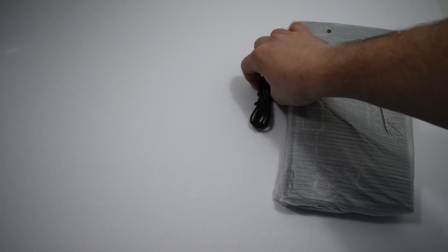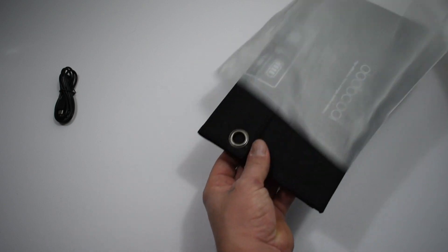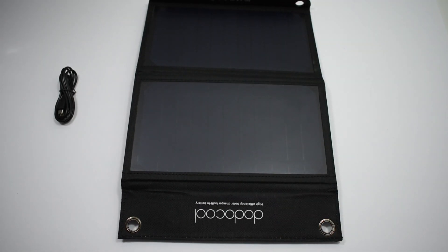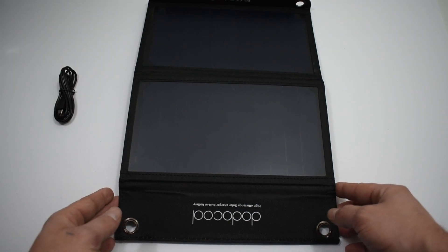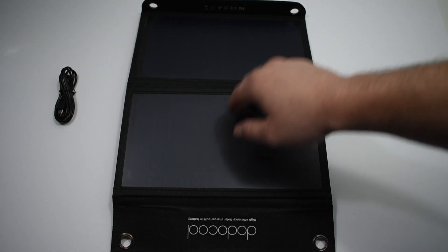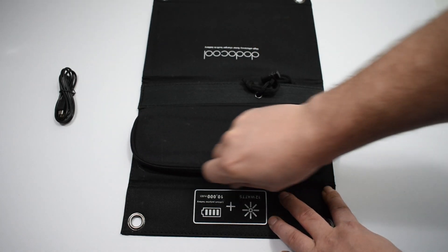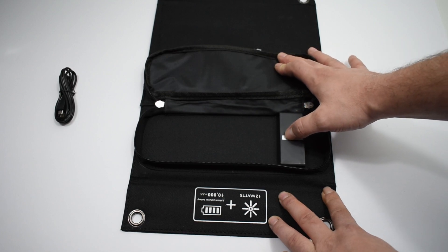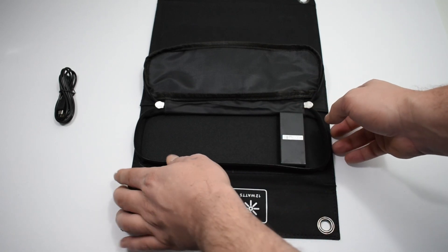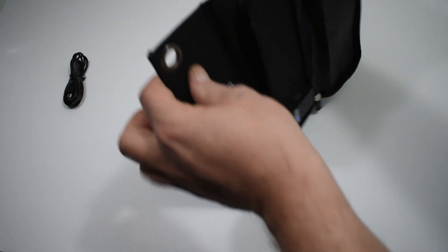A lot of manufacturers claim they have a 10,000 milliamp-hour battery that turns out to be 4,000 to 6,000 milliamp hours. As for charge time on this solar panel — it's a 12-watt dual-panel setup and it needs to charge the built-in 4.2-volt lithium polymer battery. I'm pretty sure we're going to be putting out around 0.2 amps, but in really good sunlight it could be as high as 0.5 amps or 500 milliamps. At 500 milliamps, if this is a real 10,000 milliamp-hour battery, it will charge in about 24 hours.